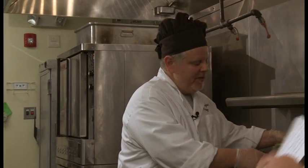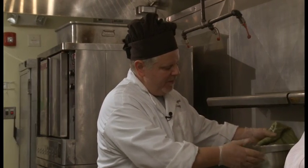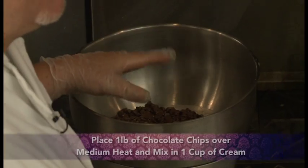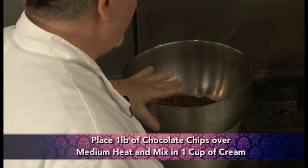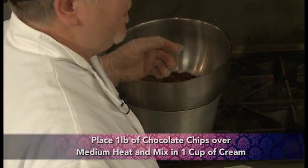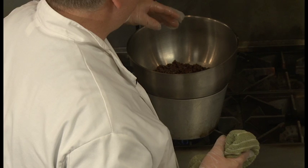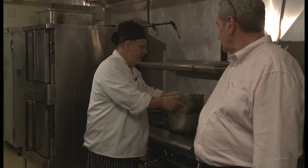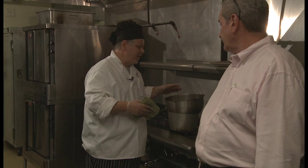This is a double boiler, which is just a pan of water on the bottom. If you want a medium flame, place your bowl over it. This is about a pound of dark chocolate chips — you can use milk chocolate, whatever you'd like. There's about a cup of heavy cream in here; you can also use light cream or half and half. It takes about five to ten minutes to melt the chocolate, depending on how much you're making. This can also be done in the microwave if you have little kids around and don't want the open flame.